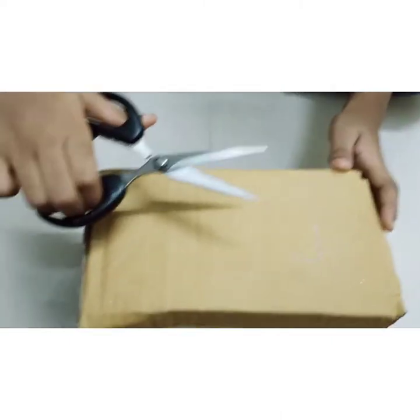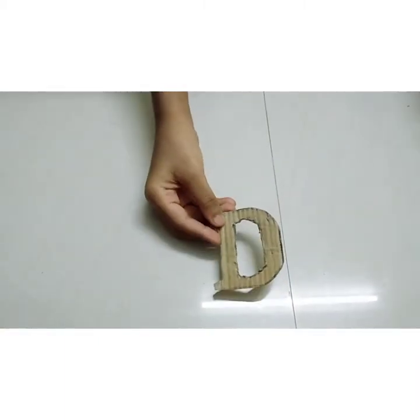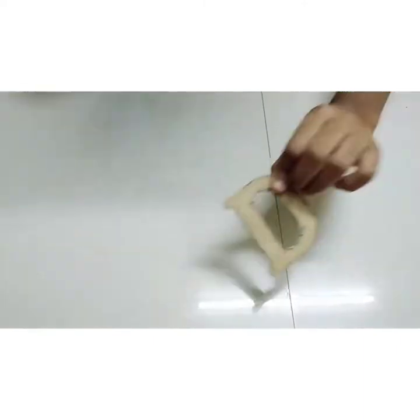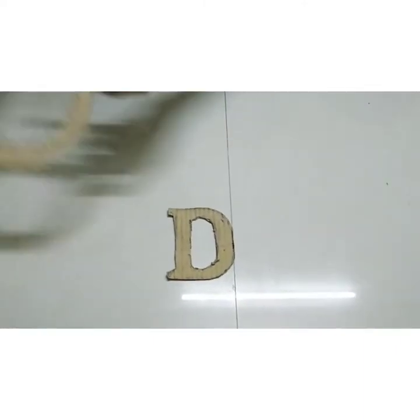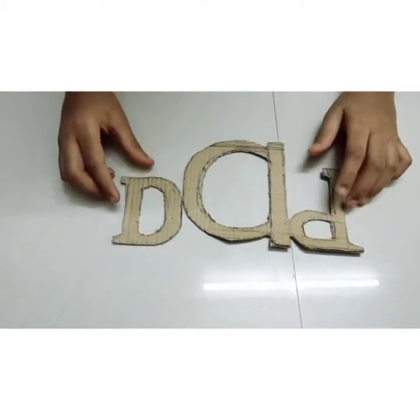Now, by using scissors, we need to cut this. I cut the D from the cardboard and I use the same pattern for the A and D. Now my dad's spelling is ready.